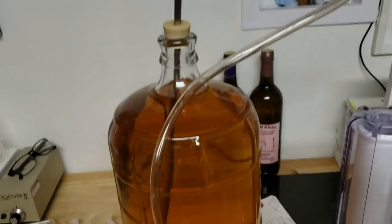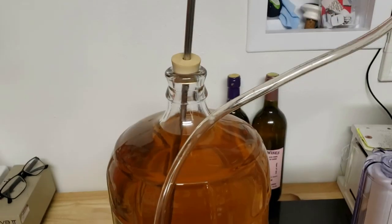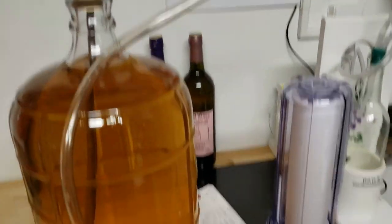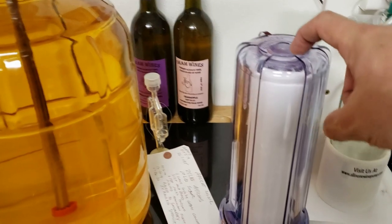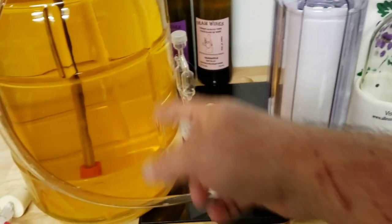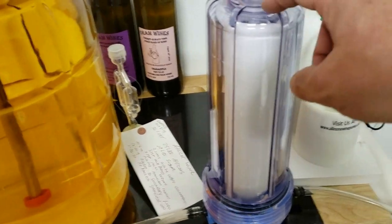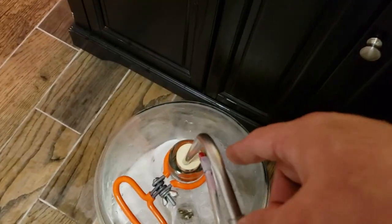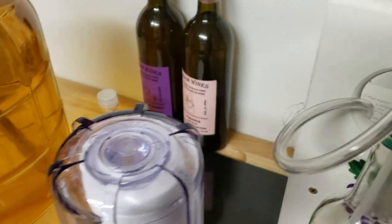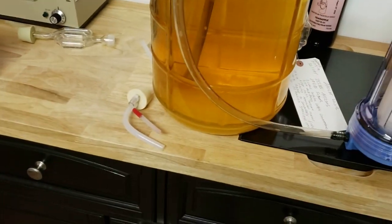I've got my all-in-one wine pump all set up. As you can see, there's a siphon tube coming out of the wine, and it goes into this housing where there's a filter, so it's going to polish our wine — this should take any sediment that happens to get through out. Then it comes back down through the line here, goes over and down into another carboy. We just flip this switch on and once it builds up pressure, it'll start siphoning.